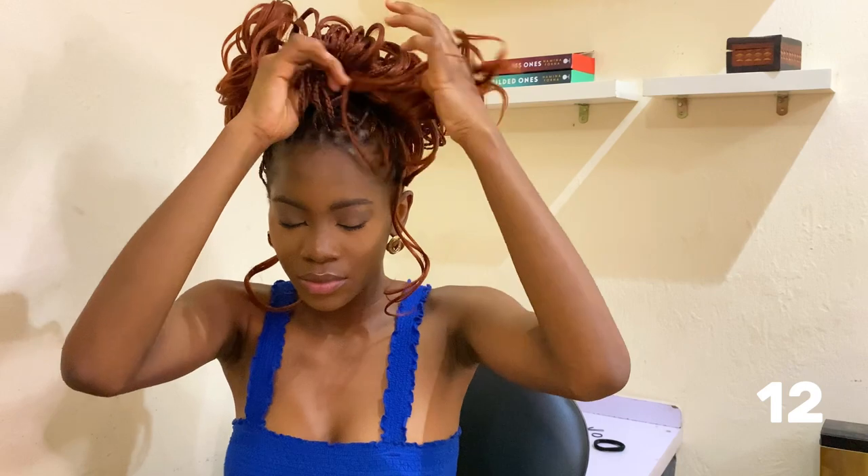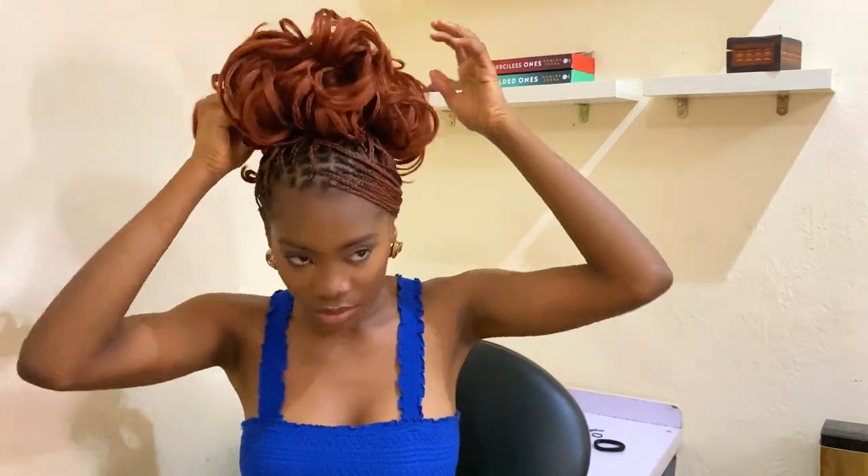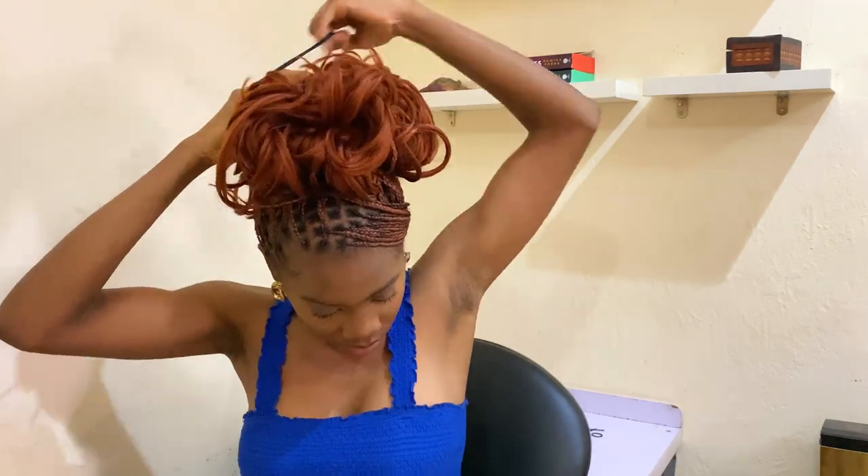Another thing you can do with this hairstyle is to bring out a base. With this base, you can just twirl the ends of the hair to bring out the curls — and it's beautiful. Another thing you can do next is to make a swoop. Like I said, you can never go wrong with a swoop. While your curls are on top of your head, just add the swoop. Use an elastic band to hold it in place and you are good to go.